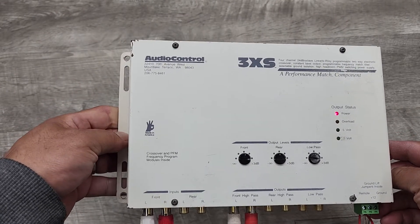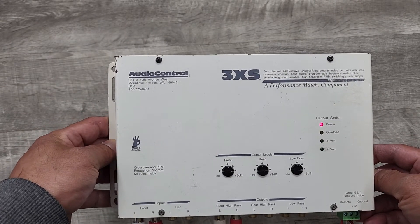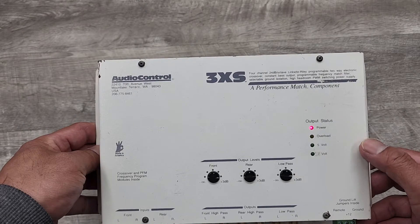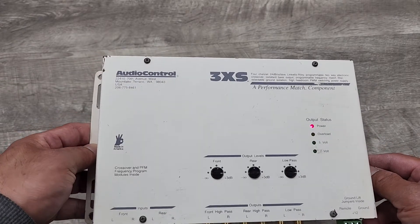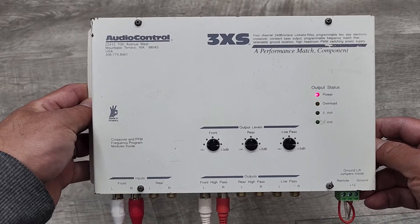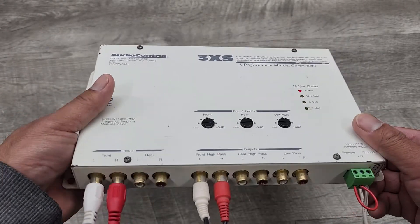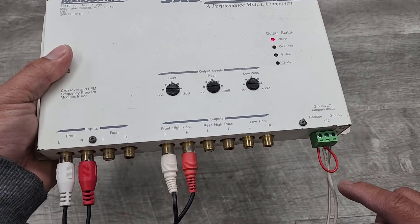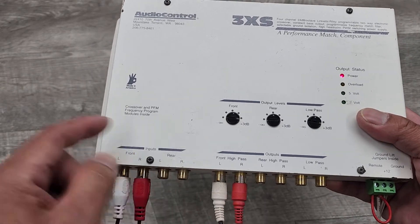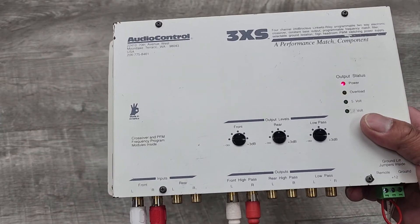Welcome to BeyondSoup where I put up all sorts of stuff. Today we have another car audio item. This is the AudioControl 3XS 4-channel 24dB Linkwitz-Riley programmable two-way electronic crossover with constant bass output. I just wanted to do a quick demo of this unit working and give you a little more info on it. I've got it hooked up to my 12-volt power supply, a CD player, and my receiver through the front output. Let me go ahead and play some music through it.